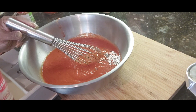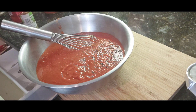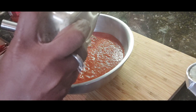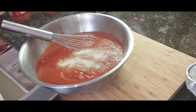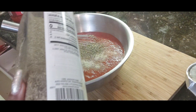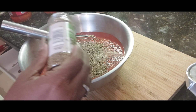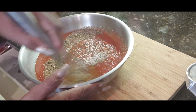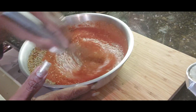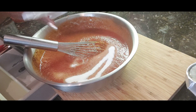We have one jar of spaghetti sauce, and I'm going in with two teaspoons of garlic, two tablespoons of Italian seasoning, a teaspoon of oregano. Let's get this stirred, and then a tablespoon of sugar.